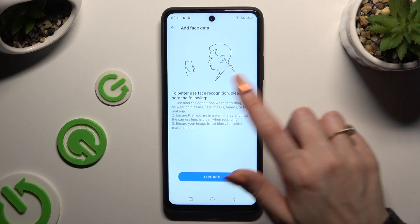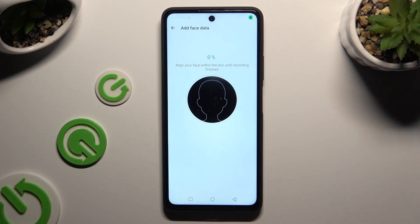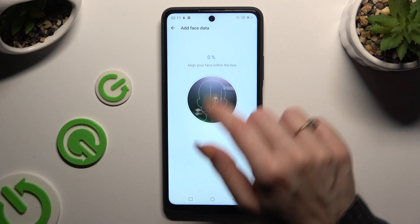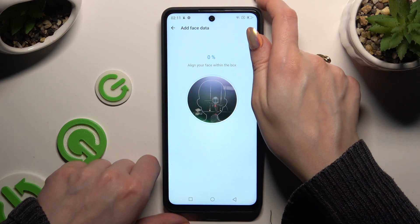Now read all of those instructions and hit continue. Lastly, keep your face in frame, wait for the 100% mark, and follow all of the instructions from your screen.